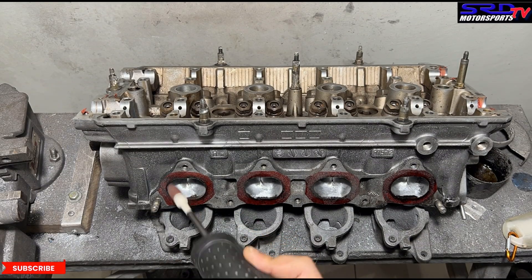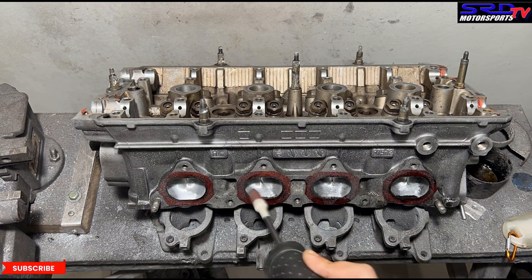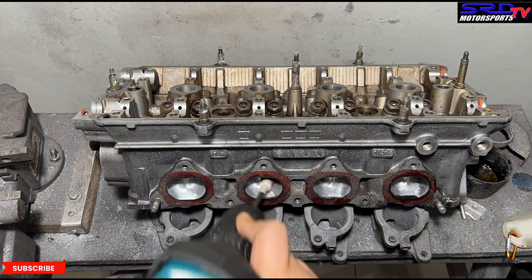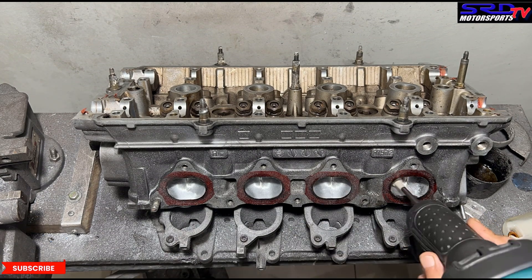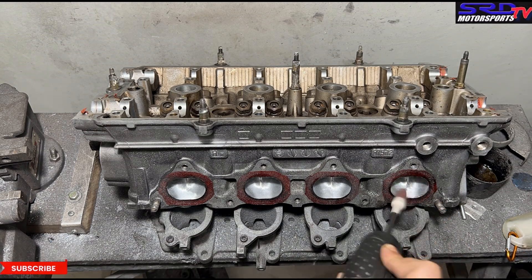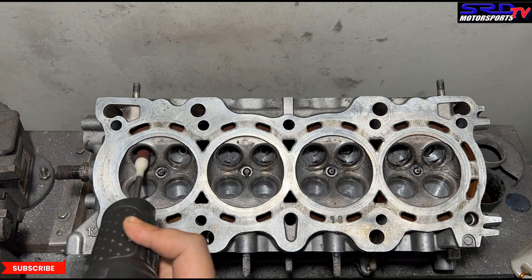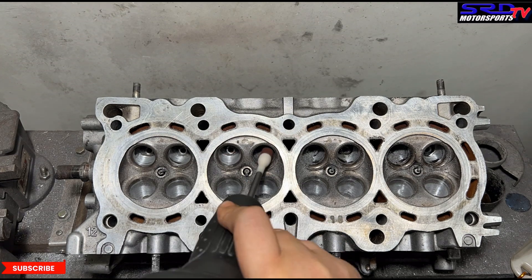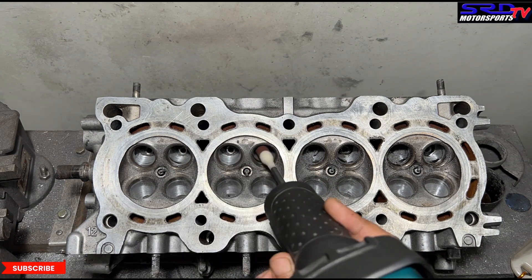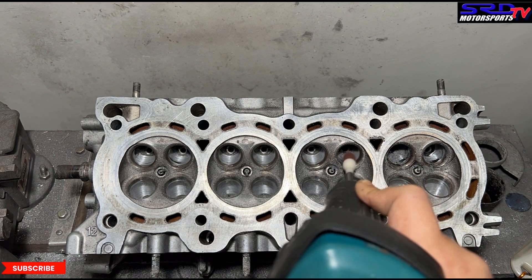Here we're doing the floor, slowly getting the consistency up. We're trying to minimize material removal because we already got enough with the carbide earlier. Now we go with the bowl, getting it as consistent as possible, because the flow is coming from the chamber across the valve seat into the port. You've got to make that transition really good and efficient. That way, the scavenging effect of the exhaust does its job really well. That's how you get above 100% volumetric efficiency — not with crazy parts, but with proper engine building.